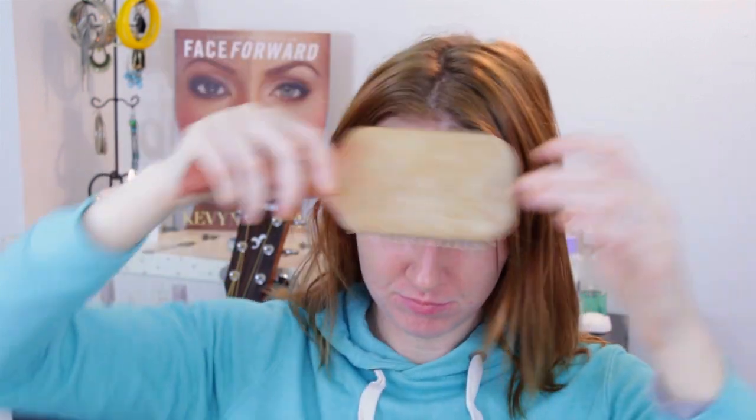Hey guys and welcome to my first get ready with me video. The first thing we're gonna do is my hair because it's disgusting, so I'm just gonna brush through it. This is what my hair looks like when it just dries naturally — it's really stringy and fine.